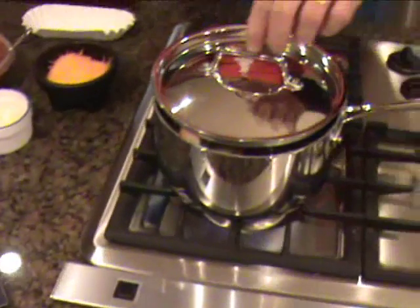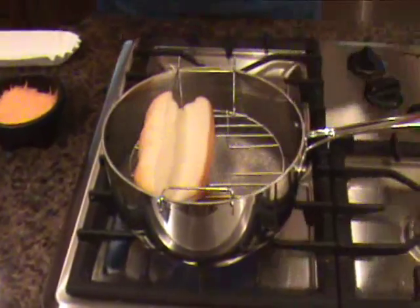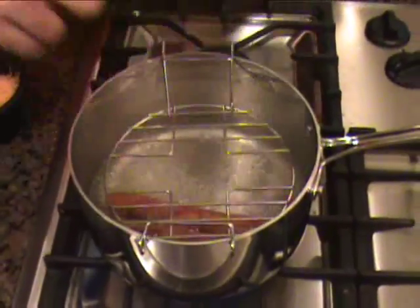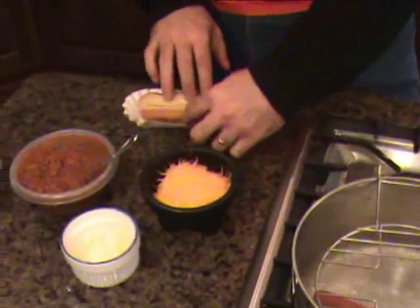All right, let's see what we got here. Ready? Ooh, look at that bun — it's so soft and steamed and piping hot.